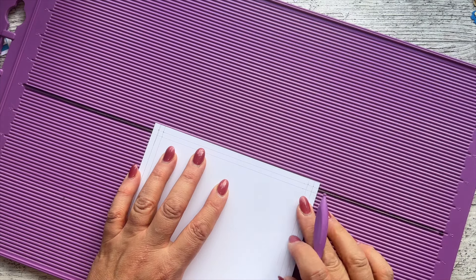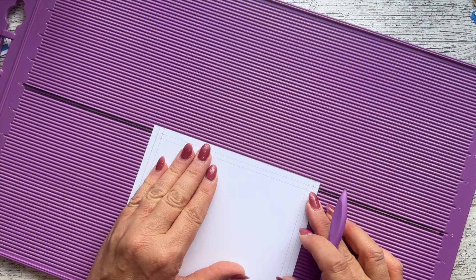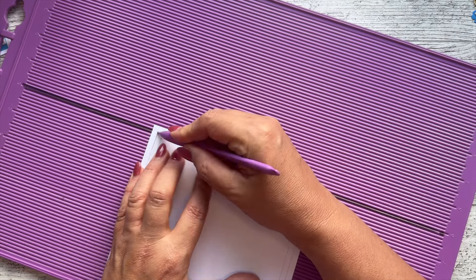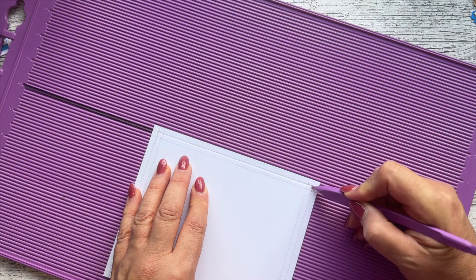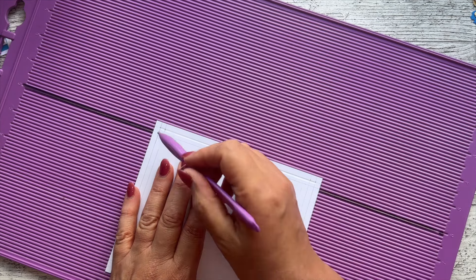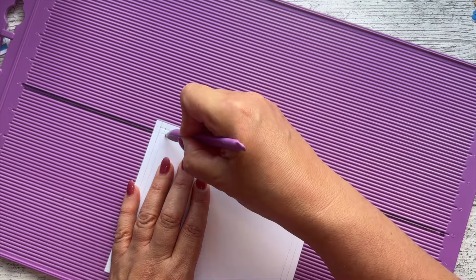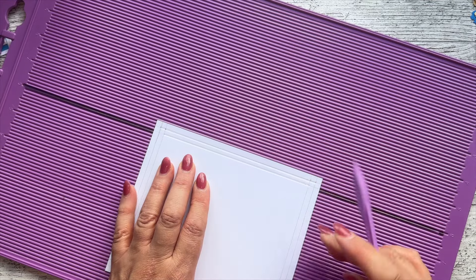I'm going to line the top mark up with the center line and the bottom mark with that line. Using the thick end of my score tool, I'll go from where the lines bisect down to the bottom where they bisect — not going all the way to the end. Then move it along so the next line is in the center of that score, doing the inner bisect line. One goes to the outer and that one goes to the inner.